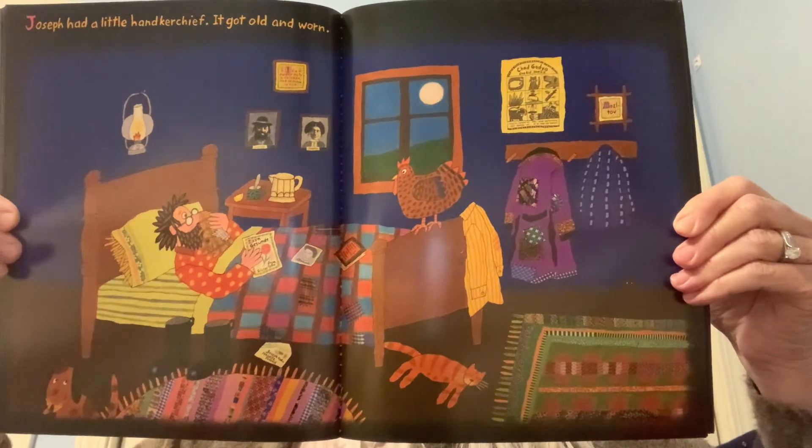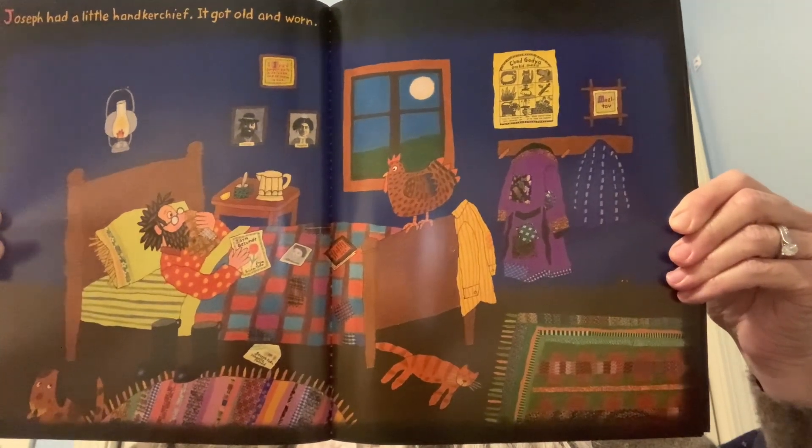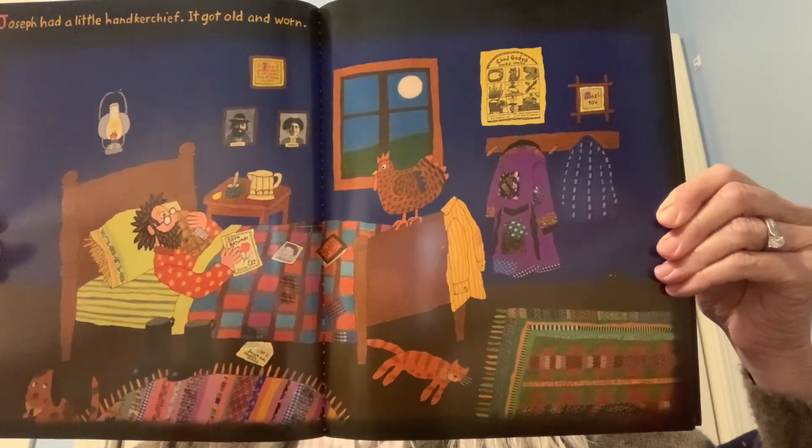Joseph had a little handkerchief. It got old and worn. So he made a button out of it and used it to fasten his suspenders.